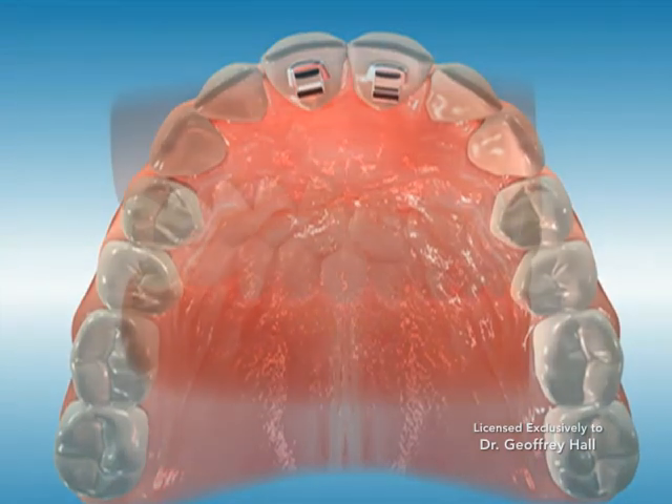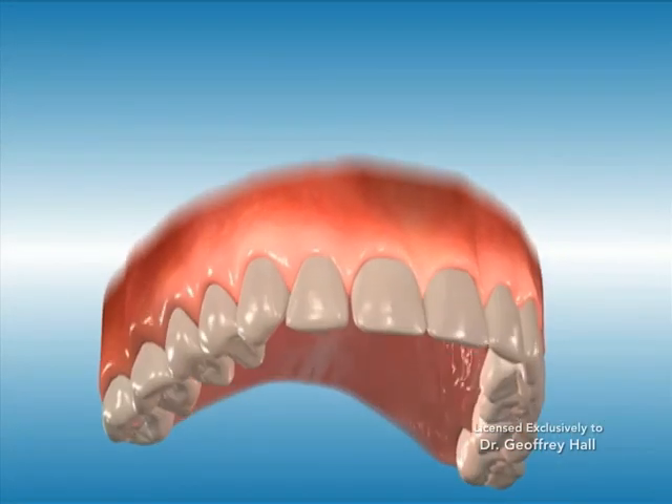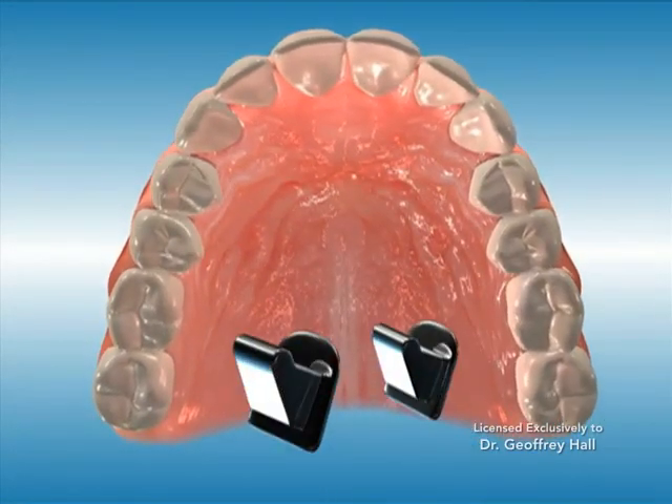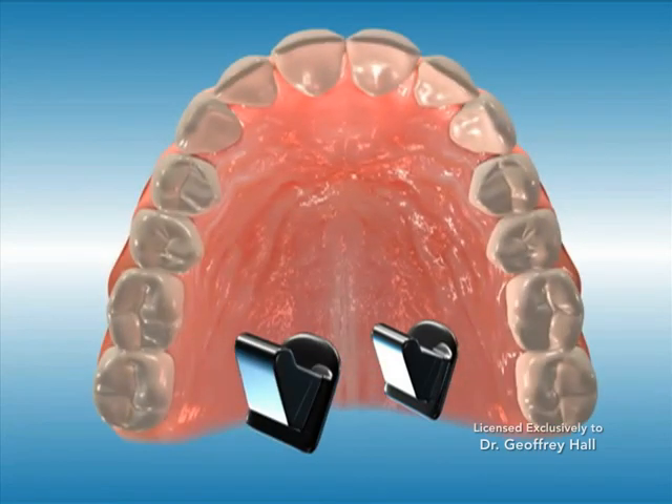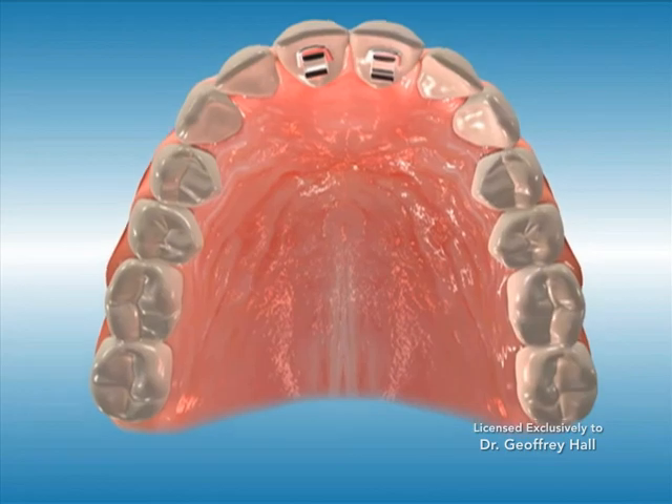Bite turbos are small orthodontic appliances which are bonded to the back of the upper front teeth. These small appliances may be used in combination with braces to correct various orthodontic problems such as a deep overbite.